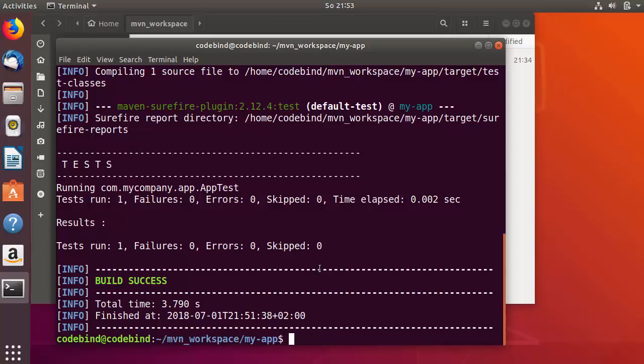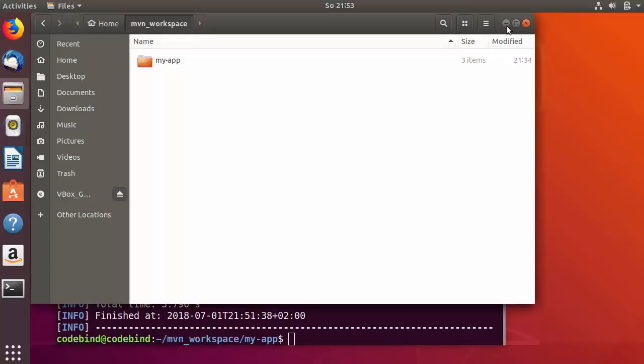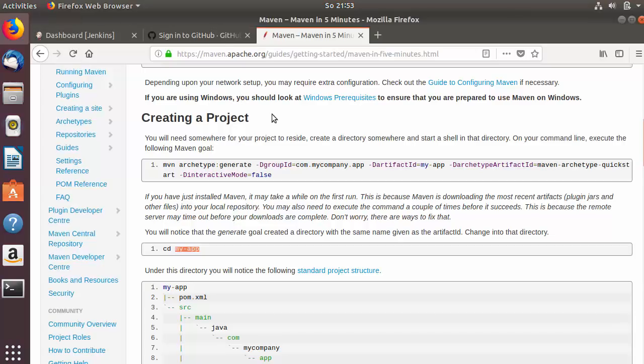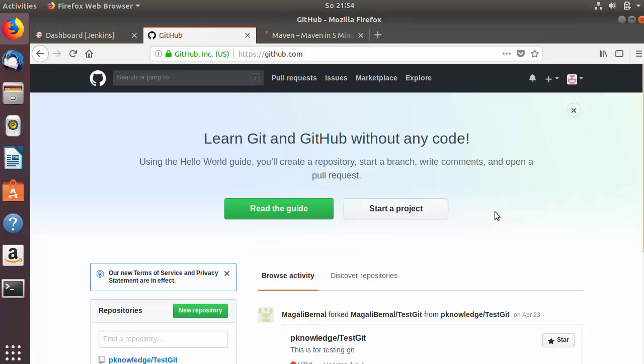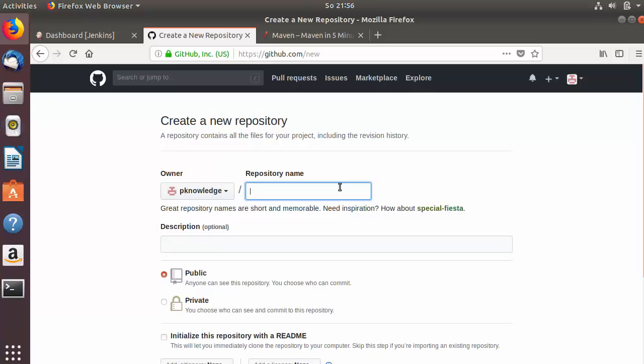Let's say we want to execute the clean and test goals using Jenkins. First, we want to check our code into GitHub, then clone the code from the GitHub repository into Jenkins and execute these goals. For that I need to create a GitHub repository, so I'll go to GitHub and login with my credentials.